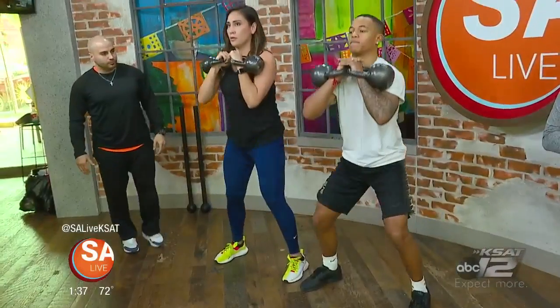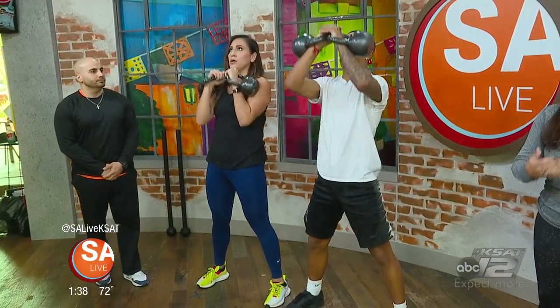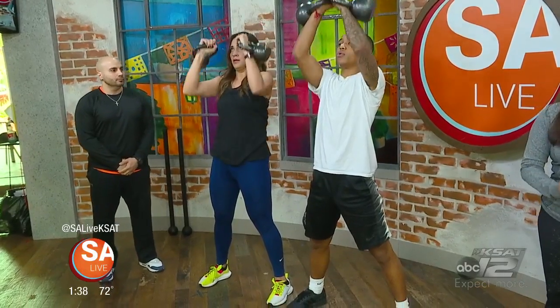Using your own body weight is of course beneficial, but adding a weight is even more beneficial. It's always great to start with body weight exercises — those are great for the core and for rotational movements. But anytime you can add a weight, obviously that's going to help out more and give a little more challenge for the body.